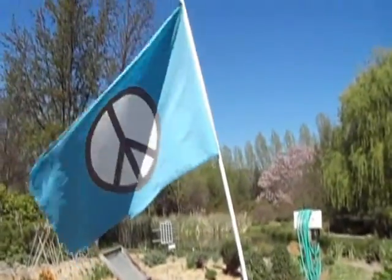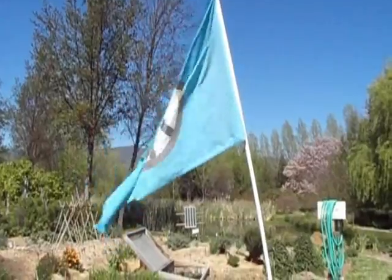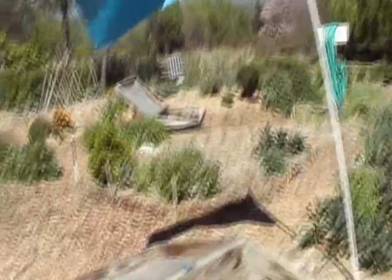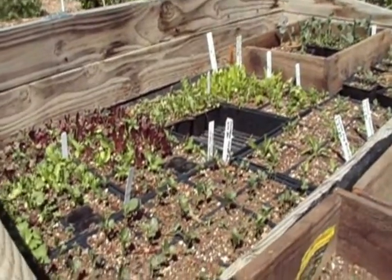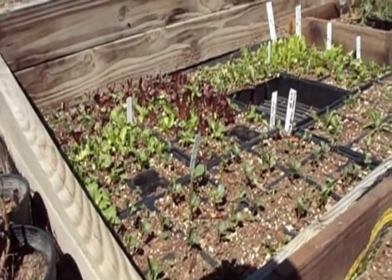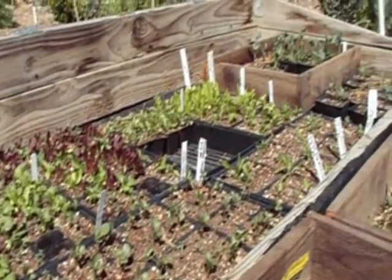Some sort of hippie jive — I think it's a symbol. What do we have here? Some sort of home for little trees or vegetables.